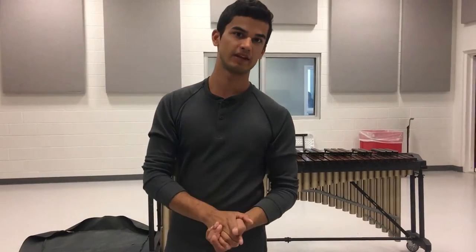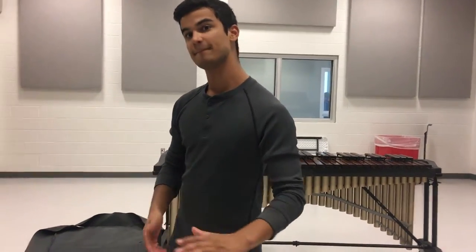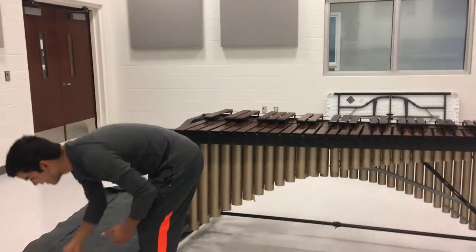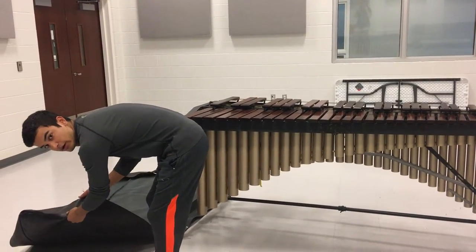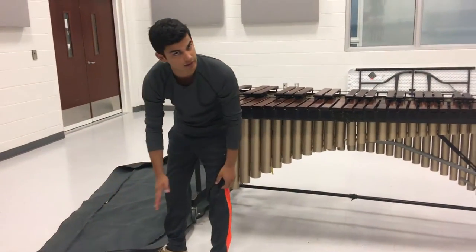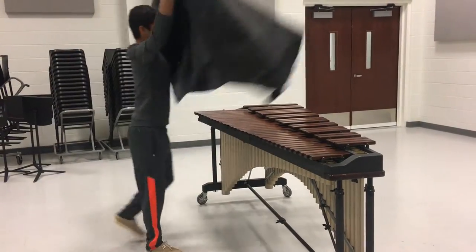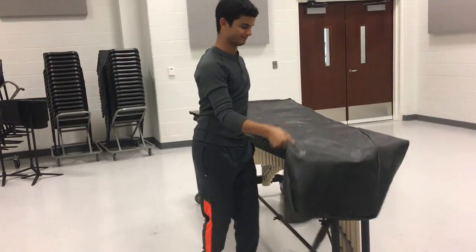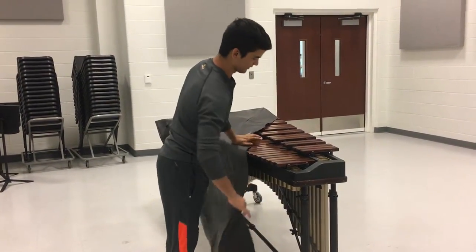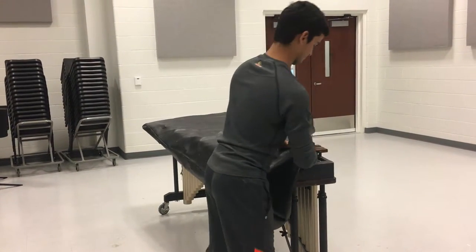Finally, whenever you are done playing the marimba, you always want to remember to cover your marimba. With covers, you want to make sure you have the top end part on the ground — this is the part that's normally going to get dirty. You don't want the inside part, the part that's covering the marimba, to get dirty. Whenever you cover a marimba, always make sure all the corners are resting at the edge of the marimba.